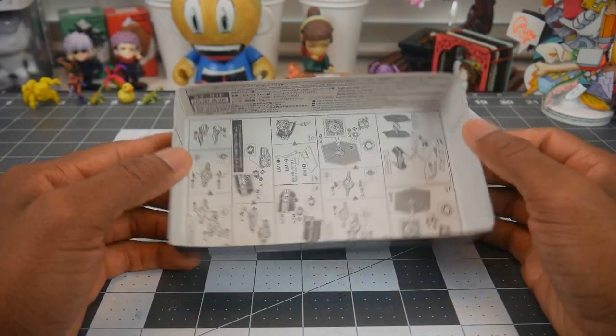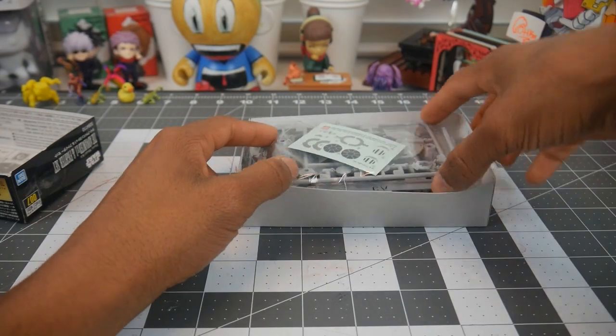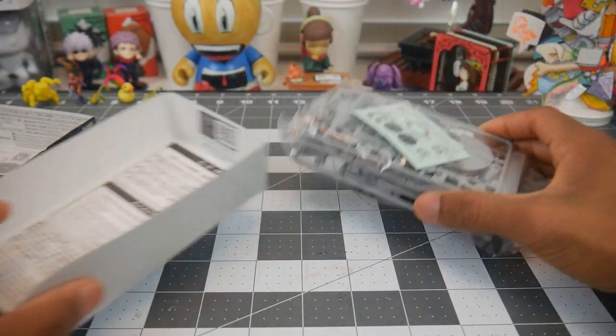It comes with a few instructions, some stickers, and two ships, but we're only assembling one today.